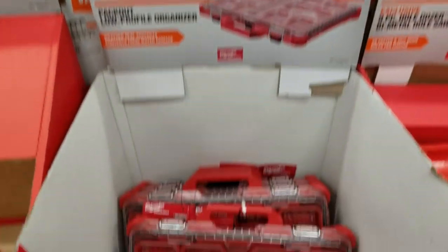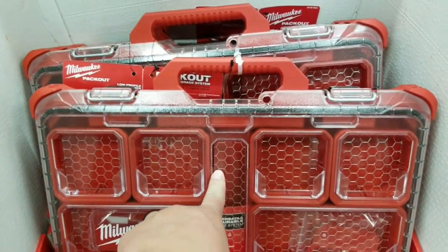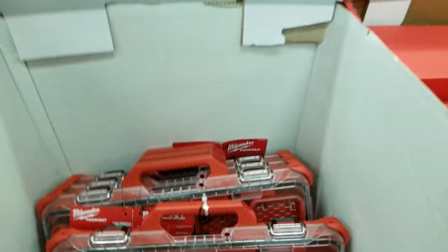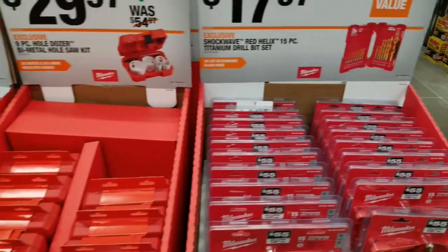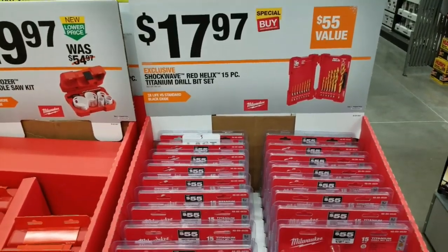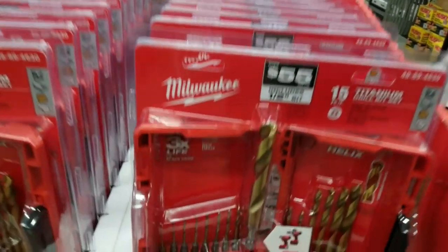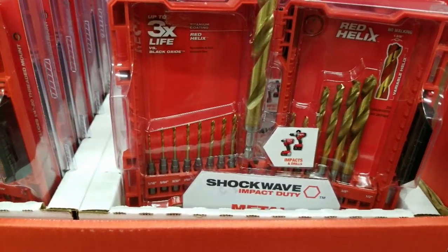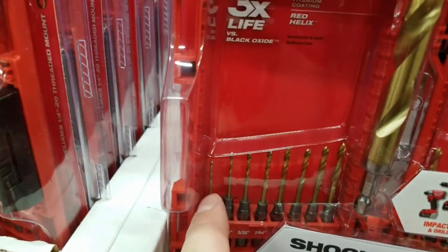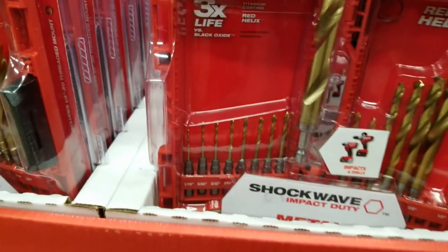Packouts are still at $29.88 — I think these stayed $30 last year. The little ones go down to $19, so wait. The bit set is $17.98. I'm not big on the Milwaukee drill bit set — the bits I have I just don't like because they're so short. The drill bit itself is less than two inches, pretty small.